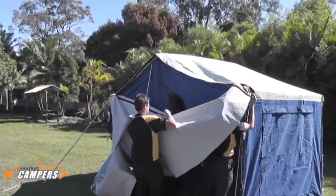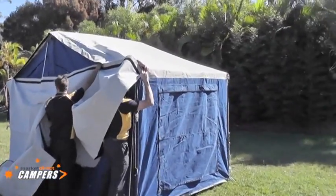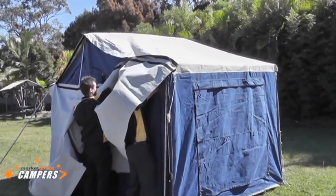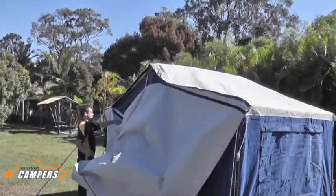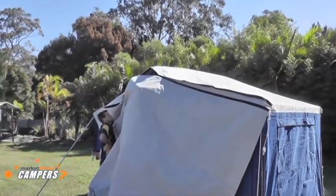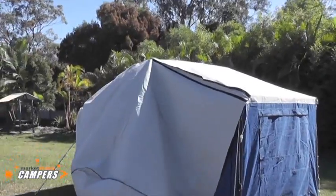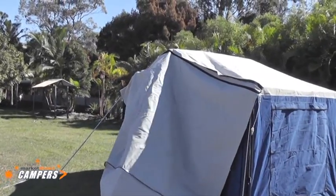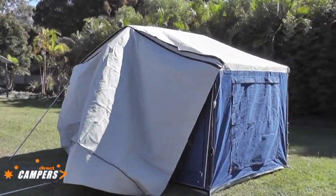As you can see, Ben has tacked the rear of the annex roof on with the velcro just to hold it up in position, while Lee starts to zip from this end. This is all easily achieved by one person. It's always handy to have a little step ladder with you when you go camping, ideal in situations where it may be out of reach to put the spreader bars or zip the annex roof on.